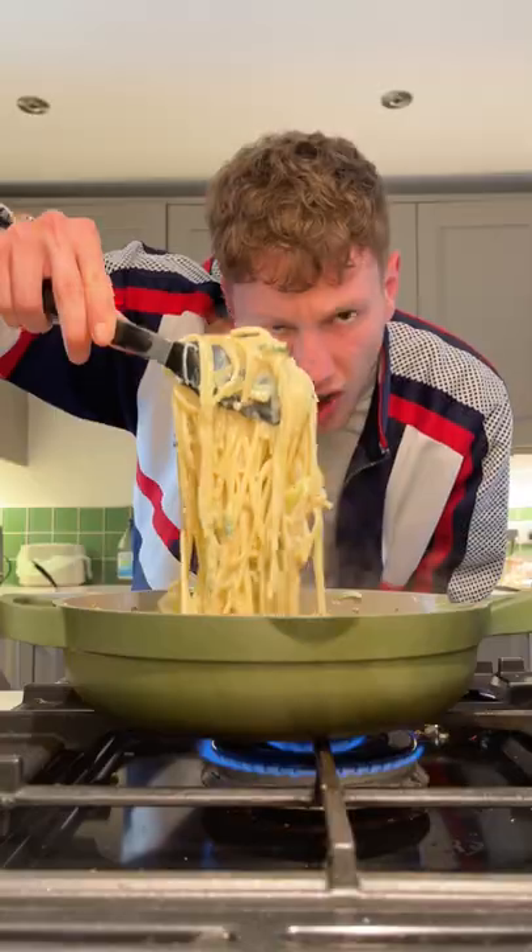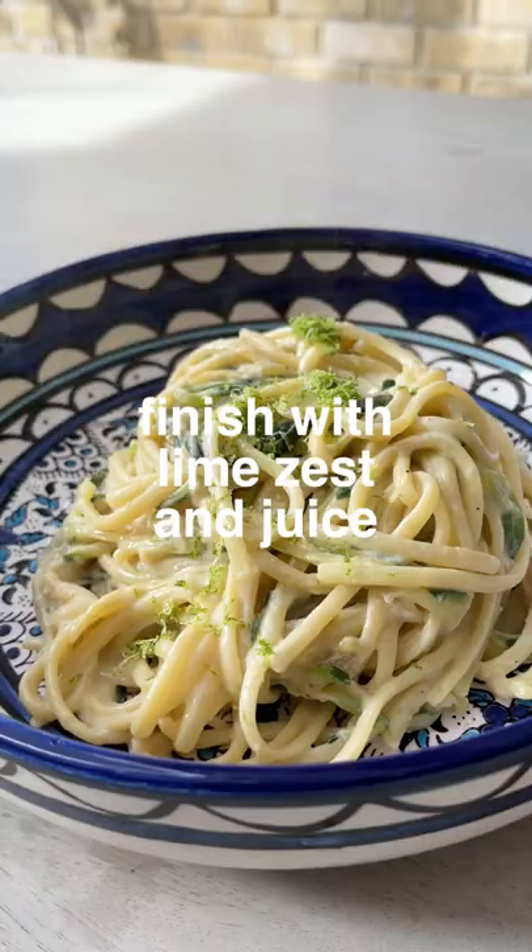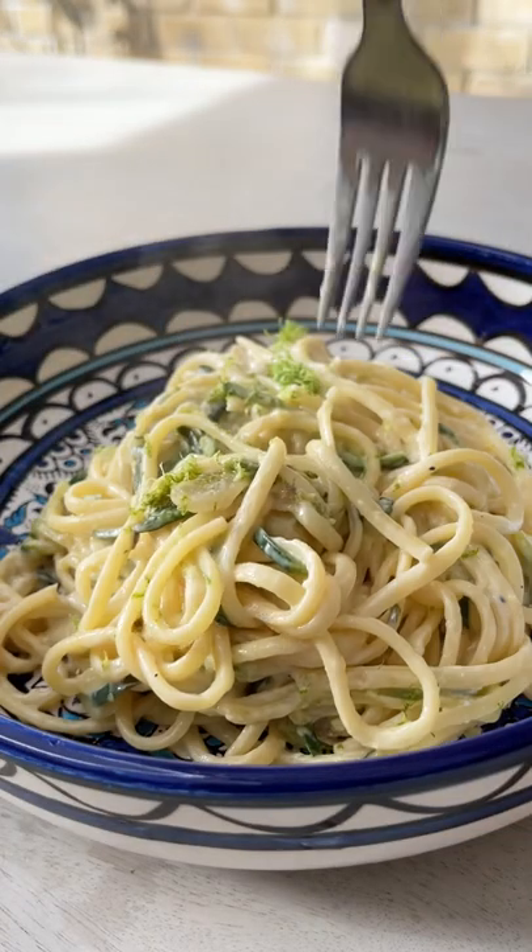Linguine goes in, mix it up and make sure everything's come together. Beautiful creamy courgette linguine. Finish with lime zest and juice to make it look a bit more bougie — yeah, get stuck into this.